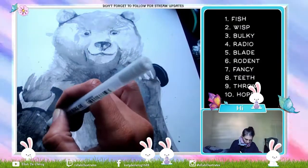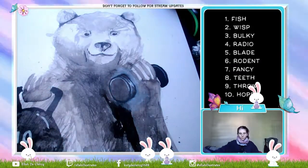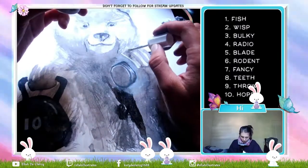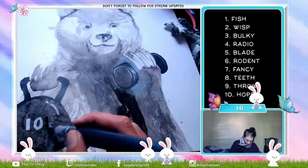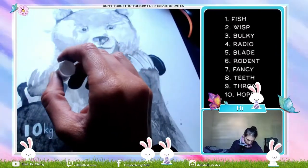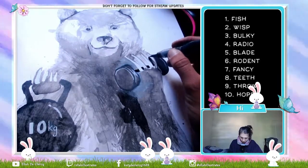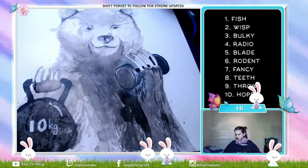Then finally working into the white with the milky pen. You'll see in my end design I changed the weight because ten kilograms is not enough for a bear. Then painting in those nails with the tibix, and then working in more details and leaving them as dark as black can be.